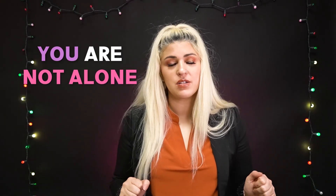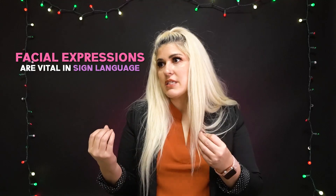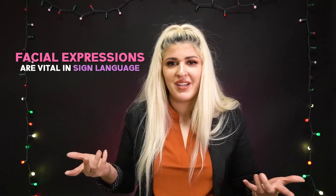Have you ever thought: 'I'm not expressive' or 'I always forget to add my facial expressions when I'm signing — how can I be more expressive?' If you've ever had those thoughts while learning sign language, you're not alone. So many ASL students come to me asking those very same things. Facial expressions are vital — if you ask a question without the question facial expression, it's not a question.